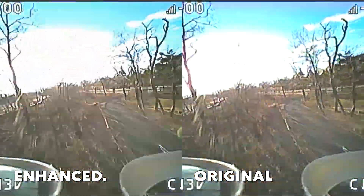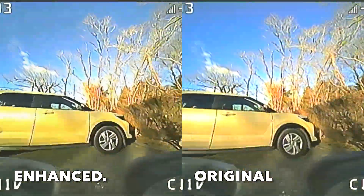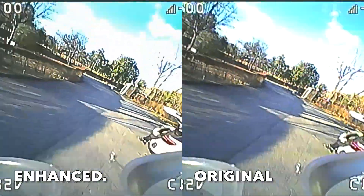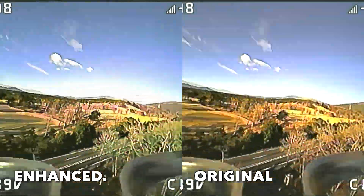So this AI video enhancer turns out to be a bust. But if you do know of any firmware, apps, or programs that actually enhance the quality of your analog footage, do let me know in the comments down below.